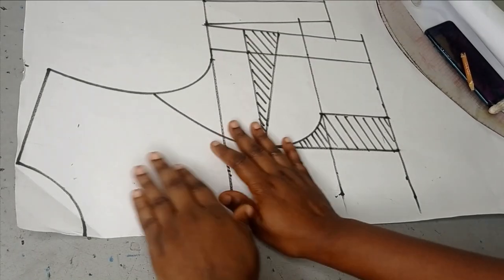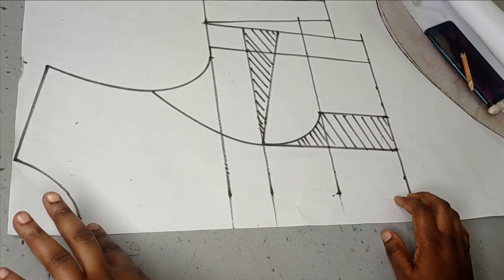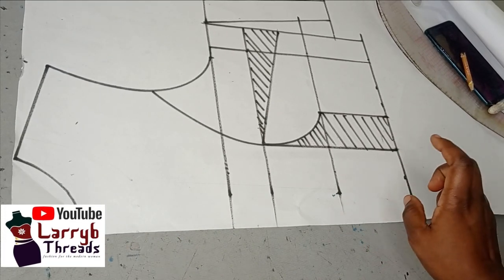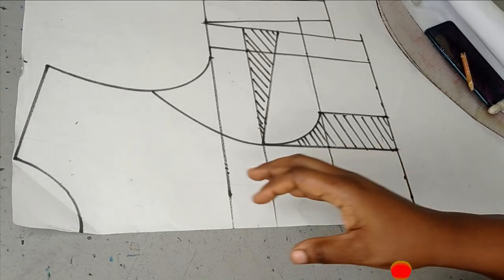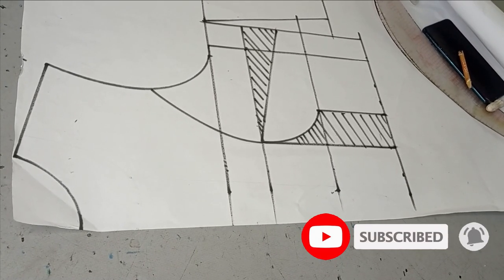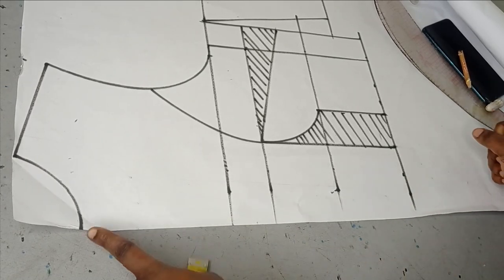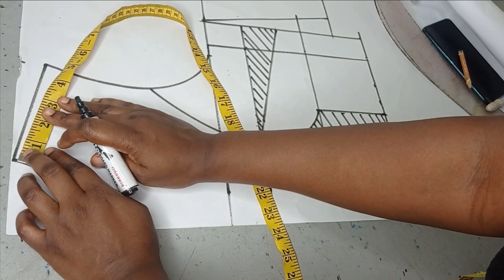To make this illusion bodice I'm working with a bodice that I already drafted. This is a princess cut seer pattern. If you don't know how to draft this, I have a detailed tutorial on this already on the channel. The first thing I'm going to do is change my neckline.